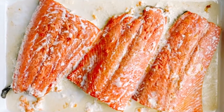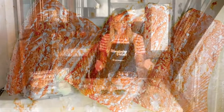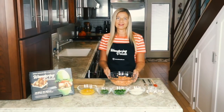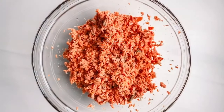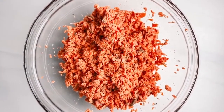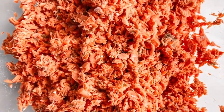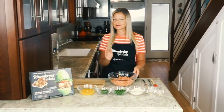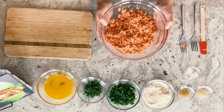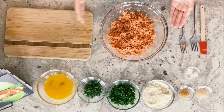Now that our salmon is out of the oven, we get to start making our salmon cakes. Once it comes out, you want to let it cool for about 10 to 15 minutes. Then you'll scrape it off the skin, put it into a bowl, and get it really flaky. You can do this with your hands or a fork, or in a food processor — just make sure not to over-process it. I've gone ahead and flaked our salmon here in a bowl, and now we're going to start compiling all the ingredients for our cakes.